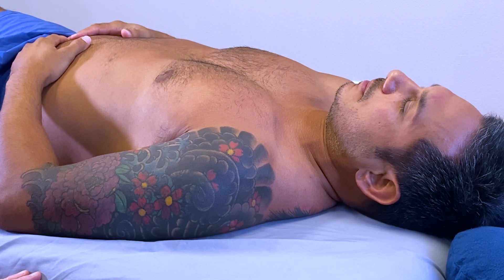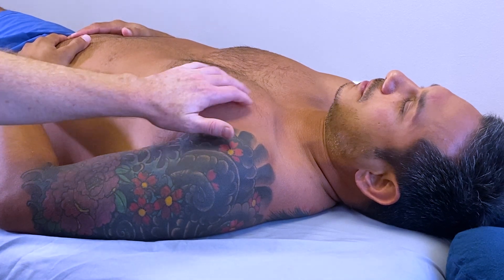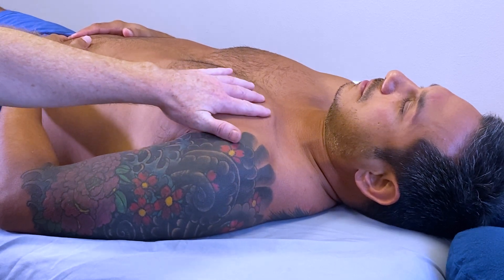We're going to look at palpation for taut bands within the pectoralis major muscle, and we'll look at a way of needling this muscle safely. First, let's identify the fiber direction for the various portions of this muscle.